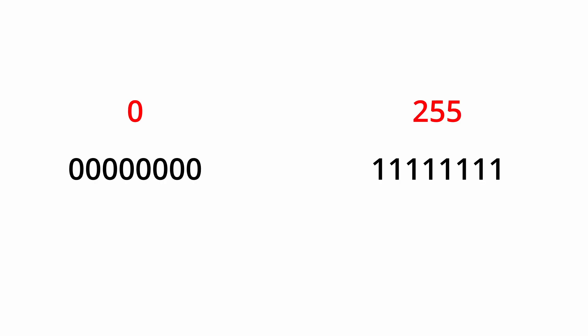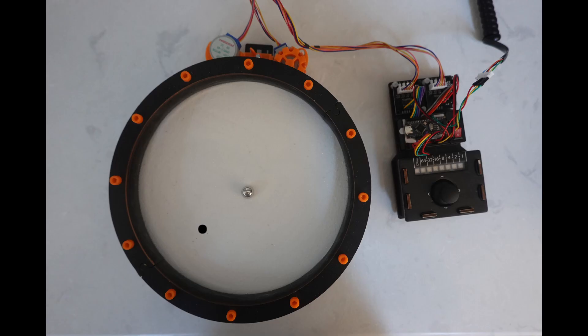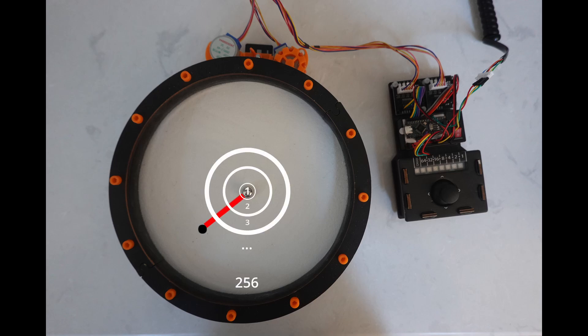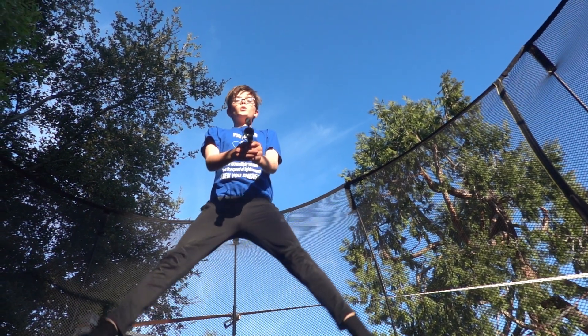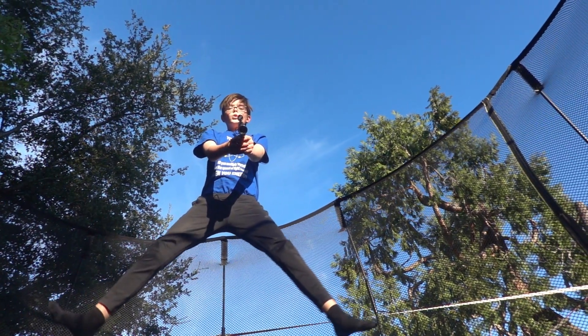One byte lets you store numbers from 0 to 255. So I look at how far each point is from the center of the image, then divide that into 256 segments and figure out which one is the nearest. And I do the same for the angle. Then I beam those coordinates from the laser tag gun.